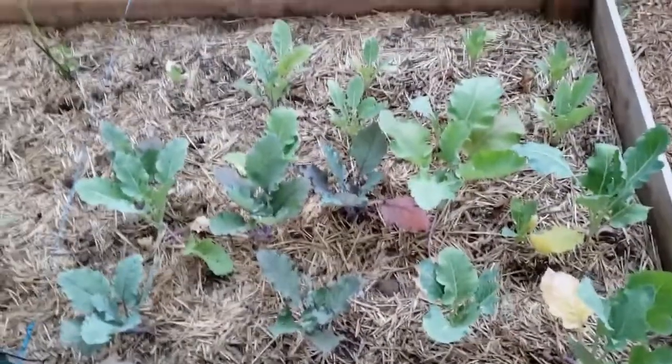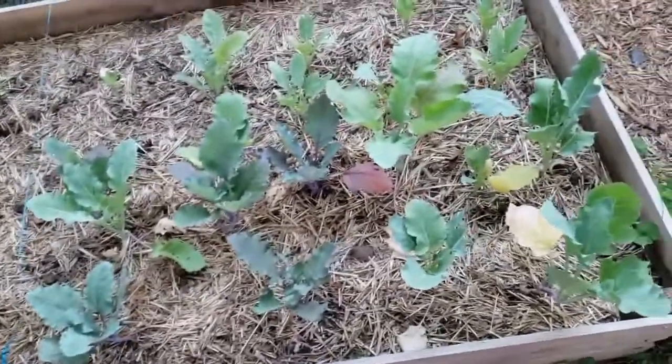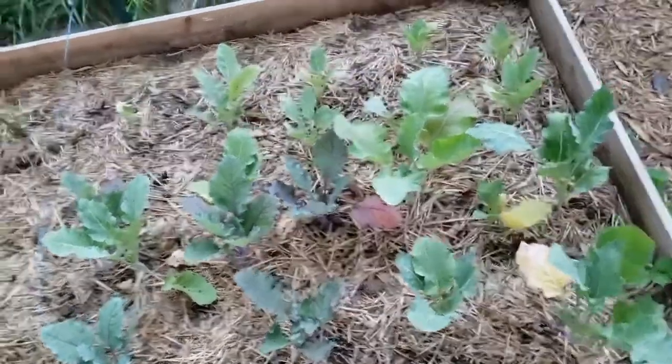This bed is full of kohlrabi. It is succession planted. We'll see if I actually get kohlrabi bulbs out of it because it's a little bit late in the season for kohlrabi — they're a colder weather plant.